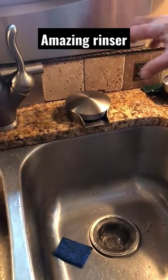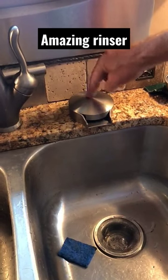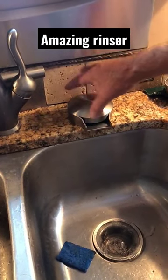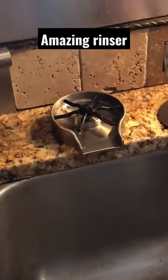This is the new Delta glass rinser. It comes with a top that protects it from being used when the top is on. You take it off, and everything is hooked up underneath.